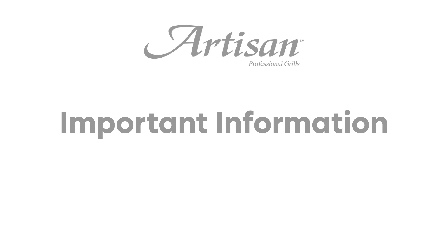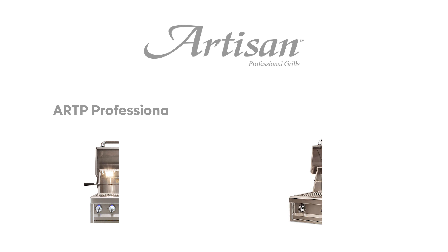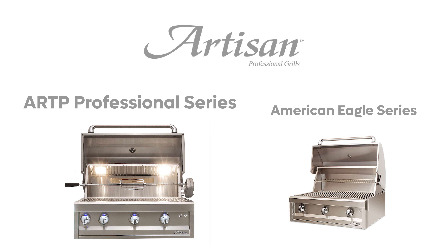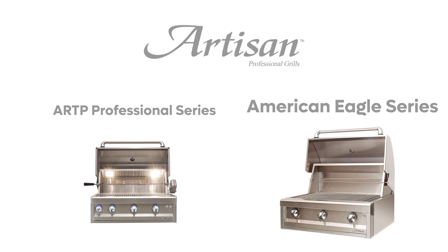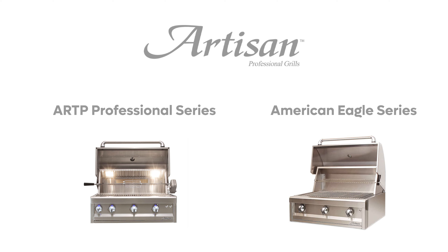The information I'm about to cover is very important, so make sure you pay close attention. Within the grill lineup for Artisan there are two lines of grills: there's the Professional Series, which are the ARTP models, and then there's the more economical American Eagle line. There really is not a massive difference between the two lines, other than these five things.